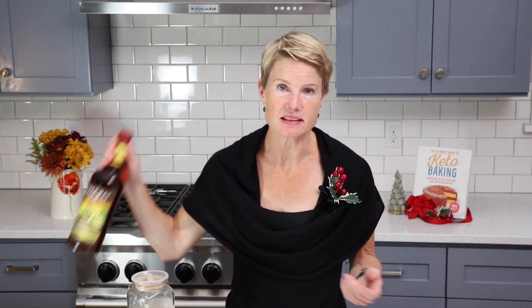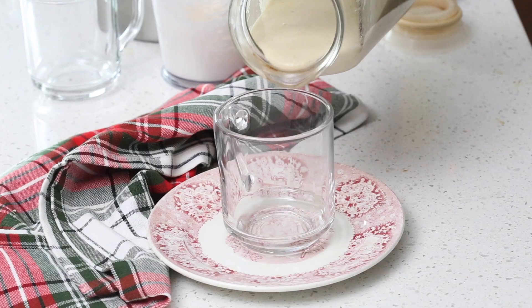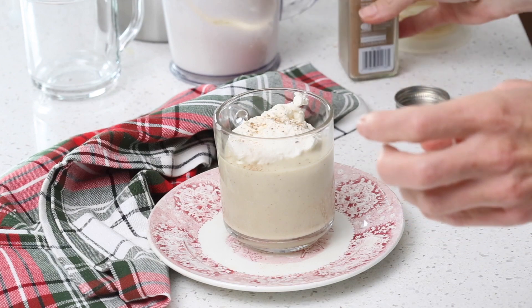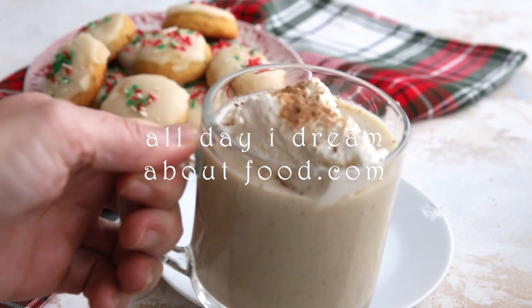And now you are ready to enjoy some sugar-free holiday eggnog! You can jazz it up any way you want — add some dark rum or whiskey, add a shot of espresso, or just drink it as is. Pour yourself a lovely glass; it's thickened up a little more in the fridge and looks really good. Add a dollop of whipped cream and maybe a sprinkle of cinnamon or a little more nutmeg. How festive does this look? Get into the holiday spirit with my sugar-free keto-friendly eggnog. For this and many more delicious keto holiday recipes, please check out alldayidreamaboutfood.com.